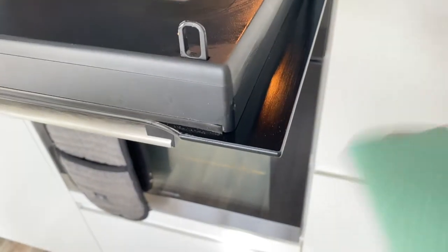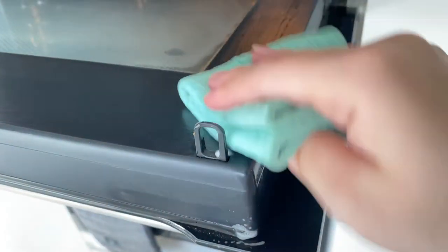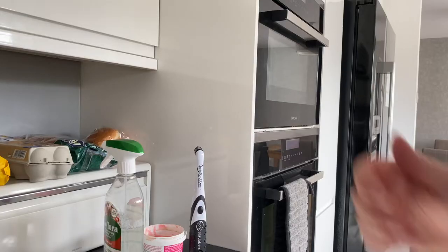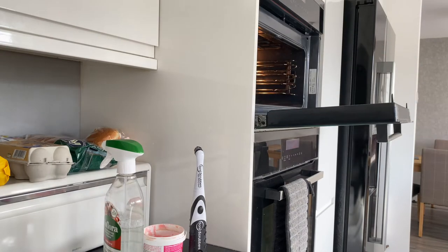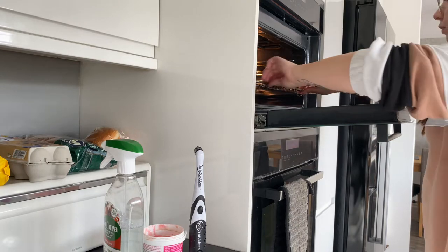Honestly the results were so good. I mean it wasn't perfect — I did struggle with some parts of the oven — but I was honestly so impressed with how it turned out. This was just the top part of our oven; we've got a double oven and this was the microwave section. Once I'd done that I put the trays back in and it was just shining so lovely.